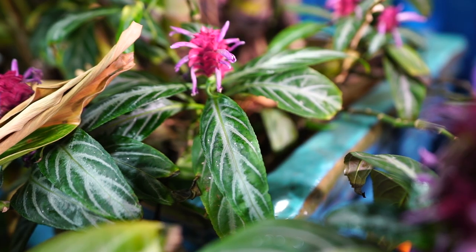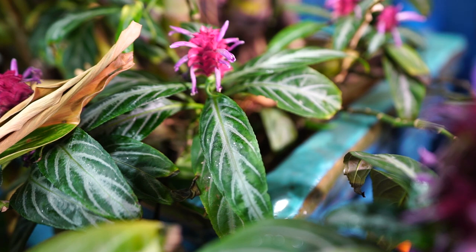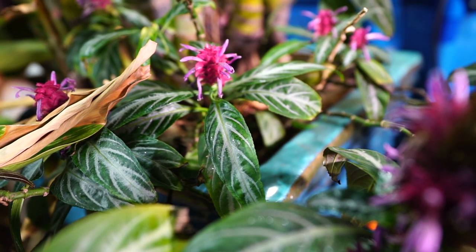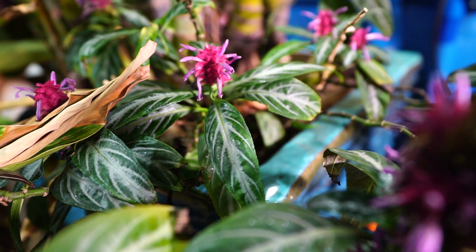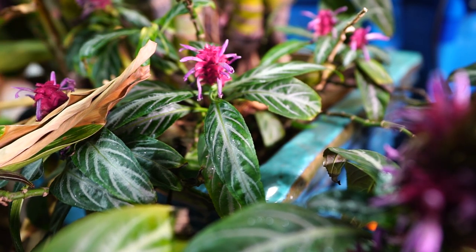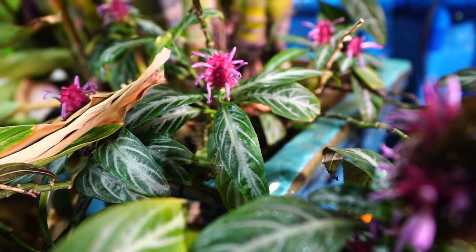When you find these for sale, sometimes the silvery veining on their foliage will be really intense. That's because it's fairly common practice for growers to use growth regulators to help intensify that coloration before sending them out to the nurseries. So if you've had the plant for a few months and you notice the foliage isn't quite as colorful as it used to be, that's probably what was going on. You can try bumping it into some more light — that may help with the intensity of the coloration on the foliage, though that's just a theory.